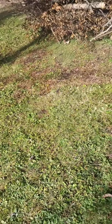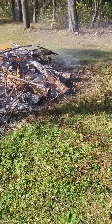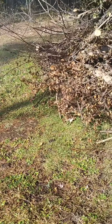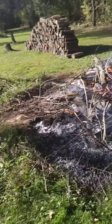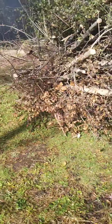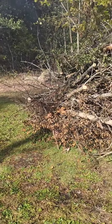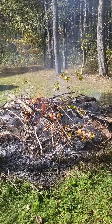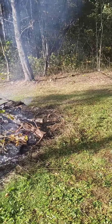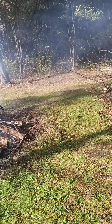There we go, that's the idea. Every so often I give it a little spray. I want to get this brush pile as far away from the fire as I can, as quick as I can, because it is very close, and if it were to catch, it wouldn't be a good thing.